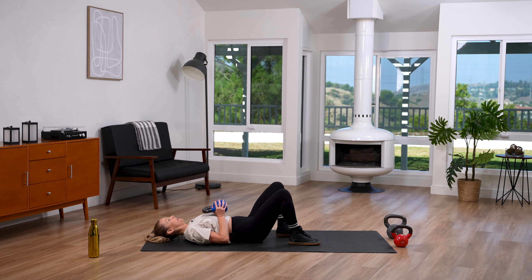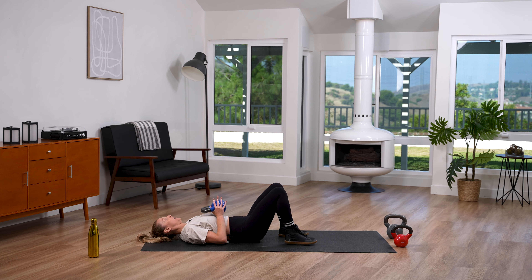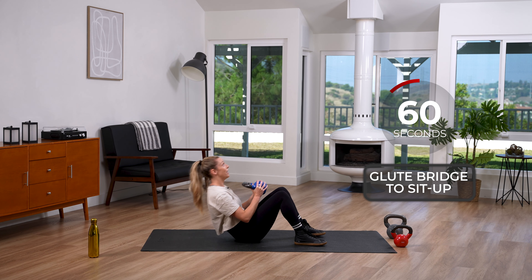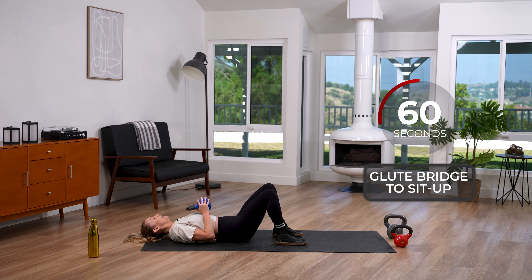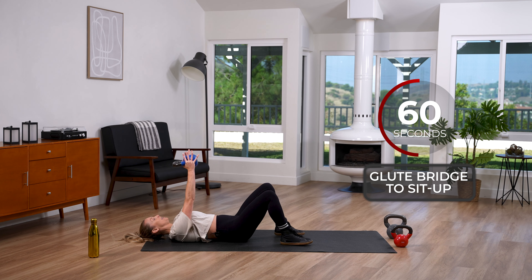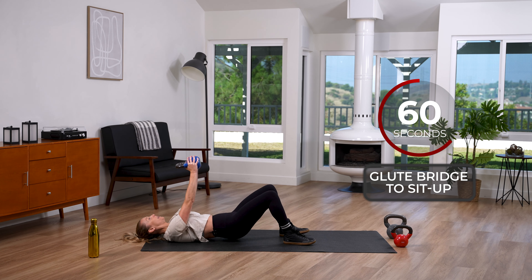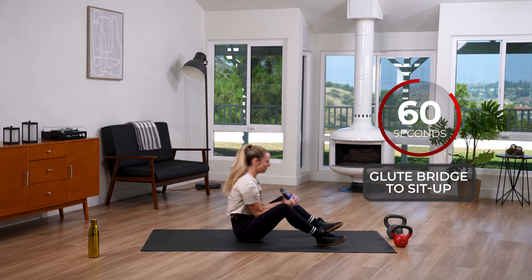Now we're getting on the floor. Arms starting at the chest, we're going to do a glute bridge, come up into a sit-up. There's also an option to keep the weights overhead. Here we go — glute bridge, sit up, glute bridge, sit up. Think of it this way: you're laying in bed and you've got to get out. That's your sit-up! Glute bridge just feels amazing. For an advancement, take those arms up and keep them up throughout.